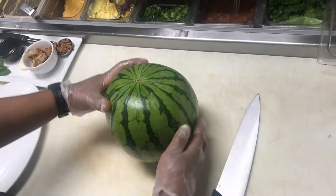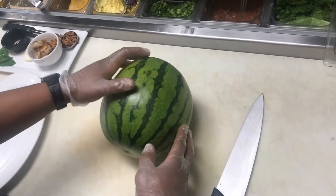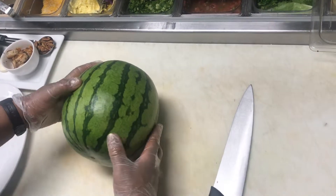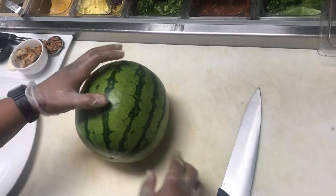Hey everyone, we're here with Chef Leon presenting the Mother's Day special for 2019. It's going to be a grilled shrimp and watermelon caprese.